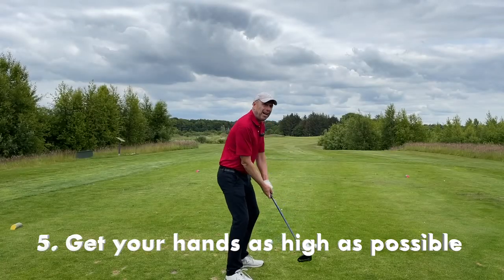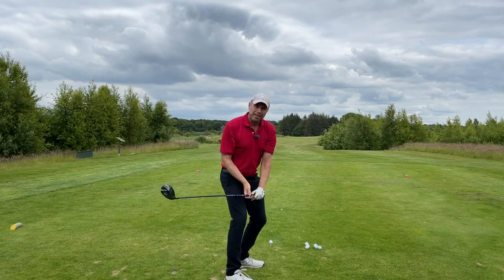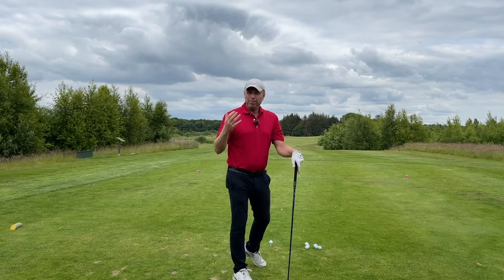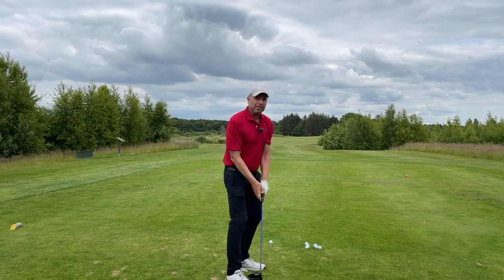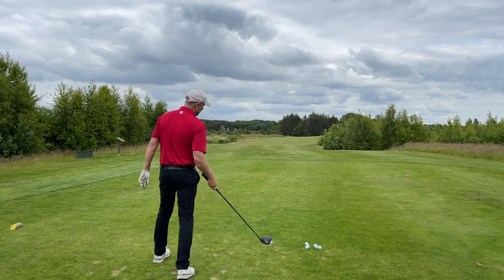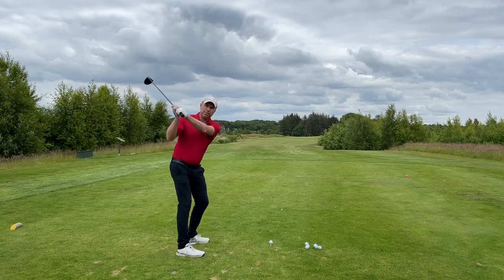If you can get your hands high enough during the backswing, then you've got gravity on your side. Just dropping your arms and hands will give you a lot more speed than you would normally have. Using gravity means you don't have to create the power — the power is there. The nice thing about hinging early is that you automatically lift the arms that way.